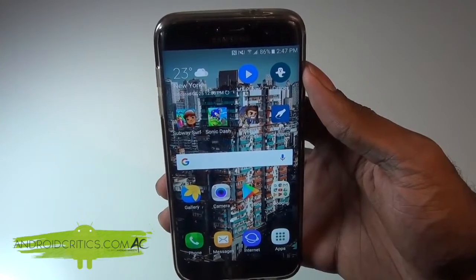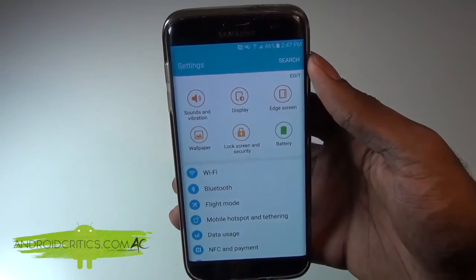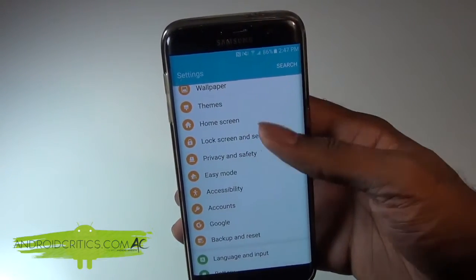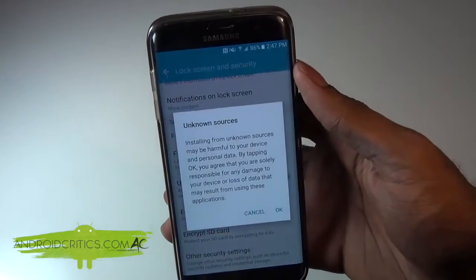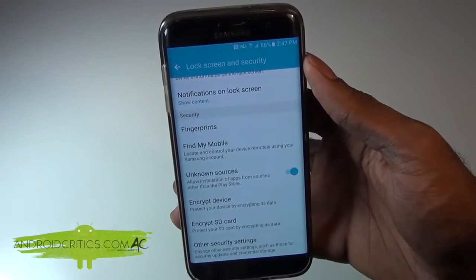The first thing that you're going to do is go into Settings. Once you go into Settings, scroll all the way down until you see Security. Tap on Security, then go to where it says Unknown Sources and simply tap on it, then hit OK. Make sure that Unknown Sources is checked.